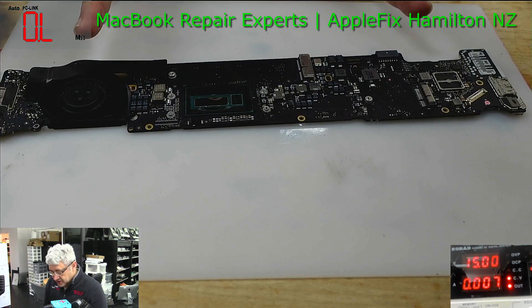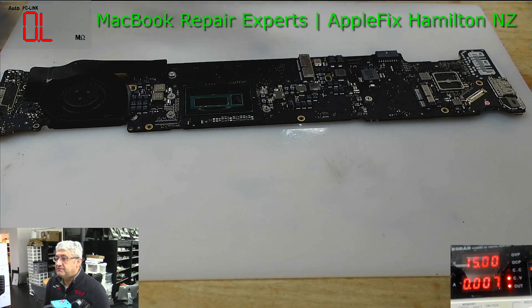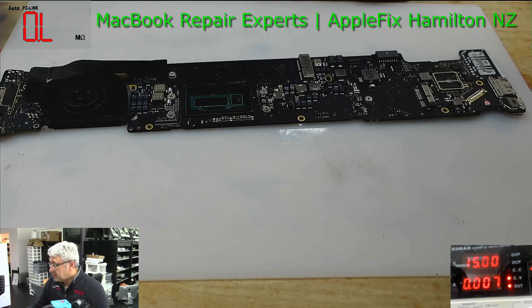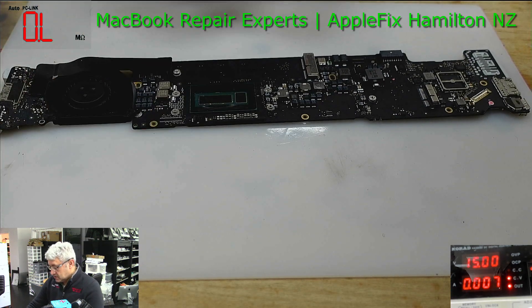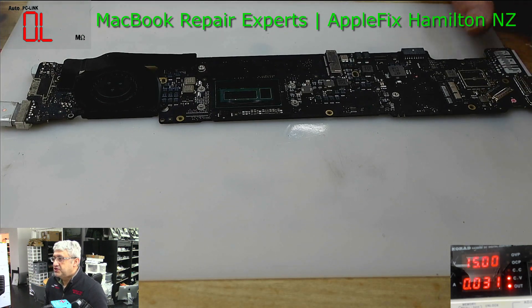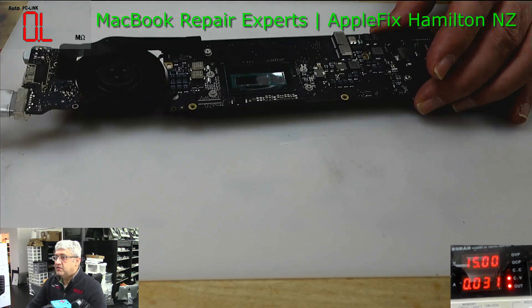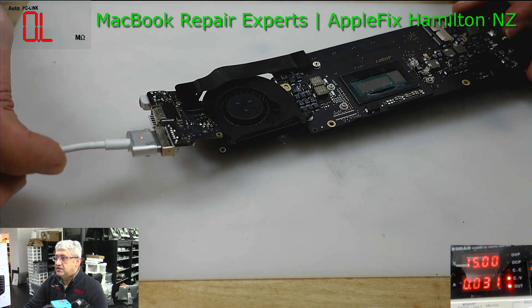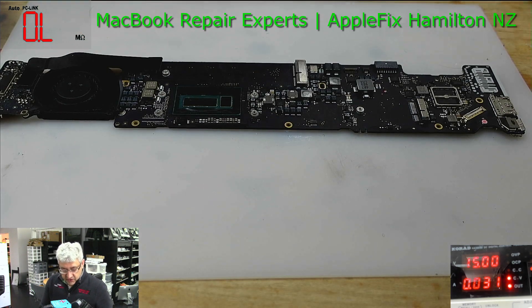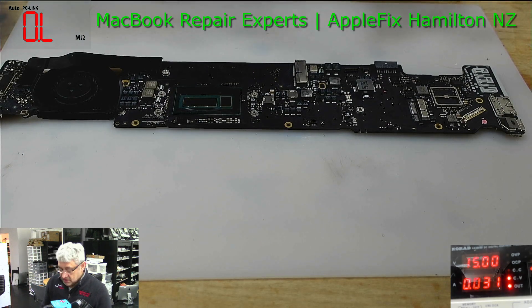Once the ultrasonic clean is done, we usually lose our evidence — the traces of where we have to start working. But let's see how it goes. Now I'm going to power it up. On the DC power supply, you can see it's not turning on, but we do have adapter sense, so at least something is working.